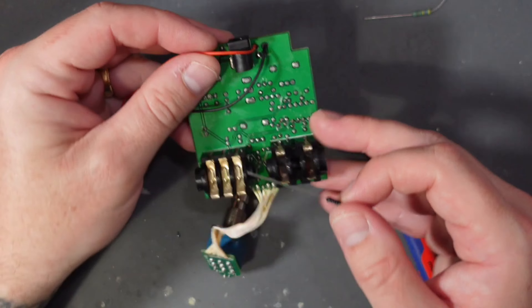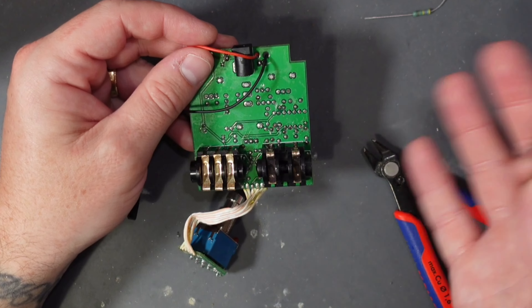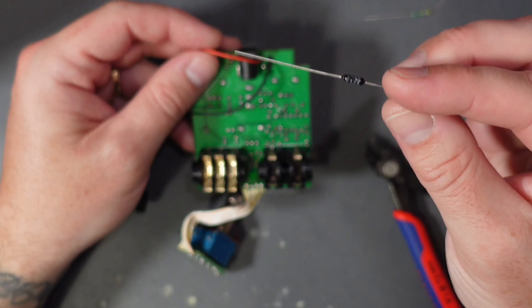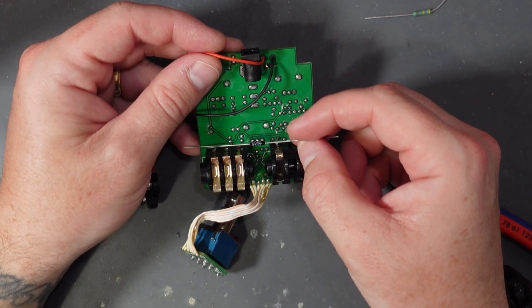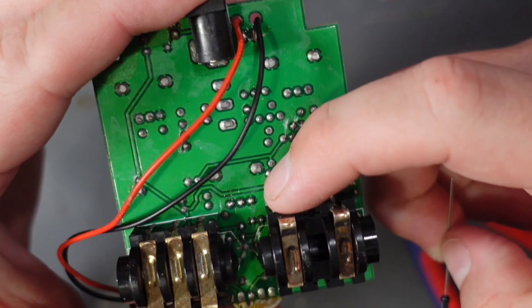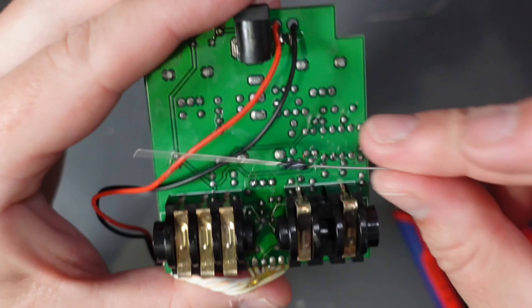Here we have the Joyo Ultimate Drive PCB. First thing to note is that these wires attaching the board to the stomp switchboard are absolutely atrocious. I do recommend replacing them, but for today I've just added some epoxy over the top of them so they don't come out while I'm doing the mod.